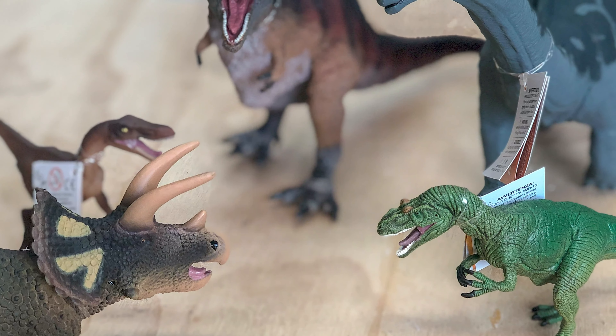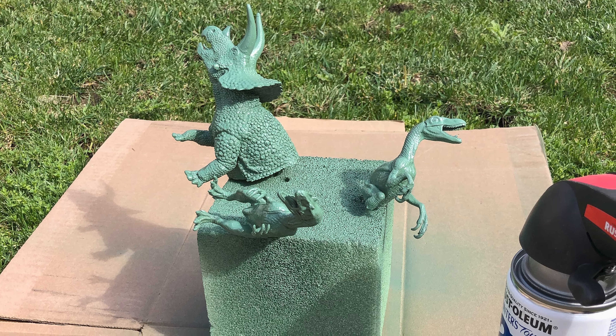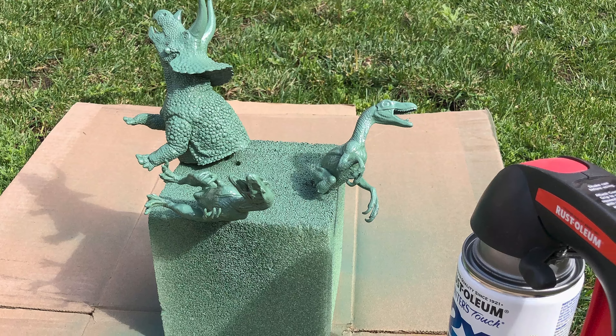While the stain was drying, I took the toy dinosaurs and cut them in half using a hand saw. Then I took them outside and spray painted them an organic green.